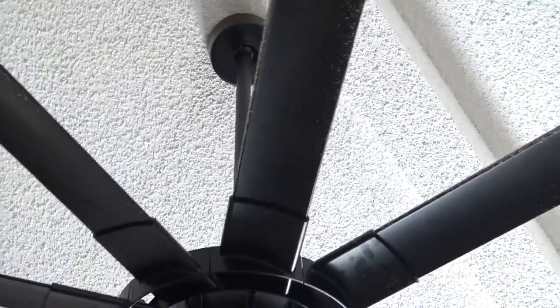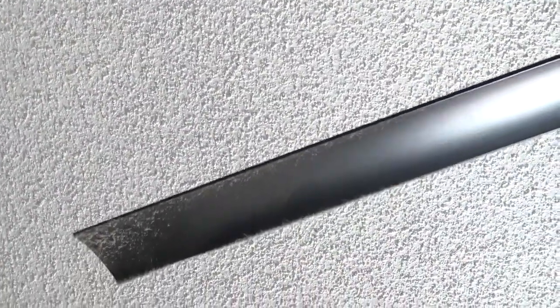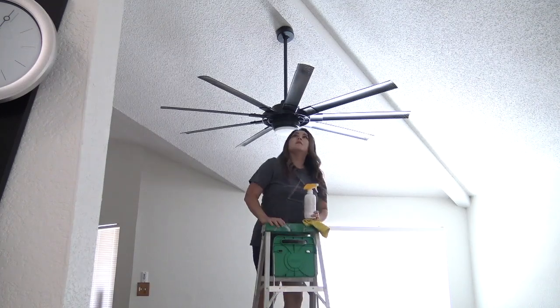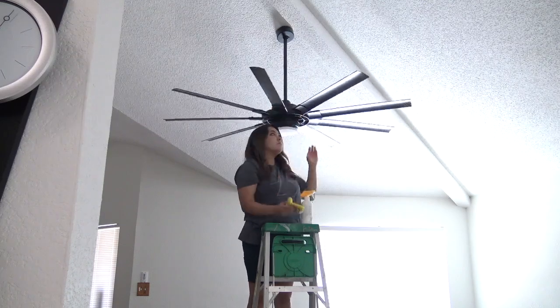I'm now going to be cleaning my ceiling fans and I have not cleaned these since we installed them — I want to say in spring or sometime earlier this year. They are black and I love them, but you can see all of the dust on them. I don't mind seeing it because that way I can get it cleaned, and if I stare at it long enough it'll bother me, so it was time to get this done. The biggest nuisance was having to get a ladder since we have tall ceilings. I'm actually very grateful for them because I feel like my house would feel a lot smaller without them.